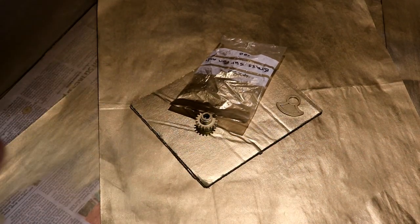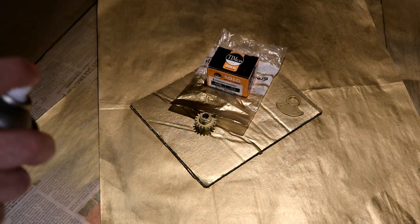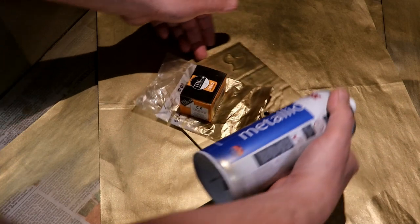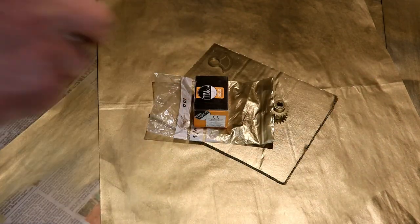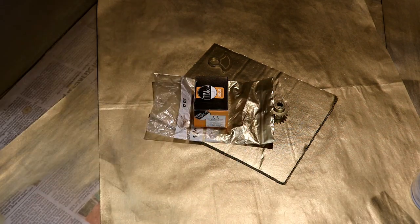Hold on a minute — the counterweight. That'll do for the first coat. It's only just to cover up the pieces I've sanded anyway. But there's more.